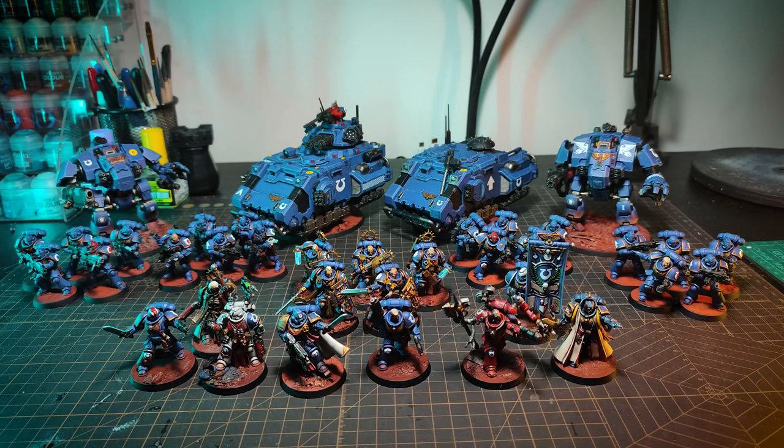Hello everyone, this is Ben from Obsidian Opus. Today we are looking at some of the models I've painted for my Warhammer 40k army. They're mostly Primaris Space Marines and Ultramarines. I think I did a pretty good job. We'll be looking at all of the models here — there's no point just looking at some of them. Alright, let's begin.